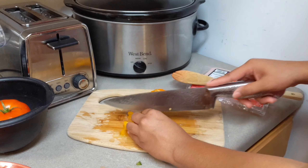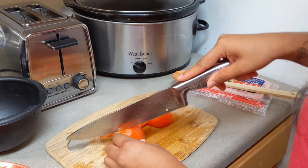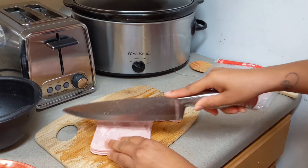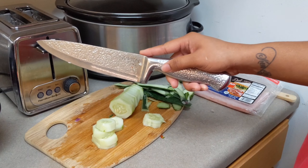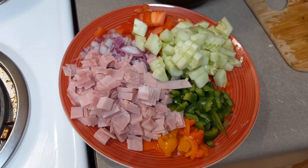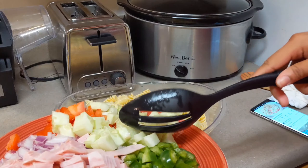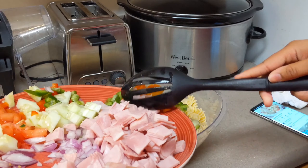For my pasta salad I'm going to cut up some red peppers, green peppers, orange peppers, yellow peppers, and a tomato. Then a red onion — just half of one — some slices of ham, and then one cucumber. Now it's time to mix everything up — all of my vegetables that are just chopped up and my ham.